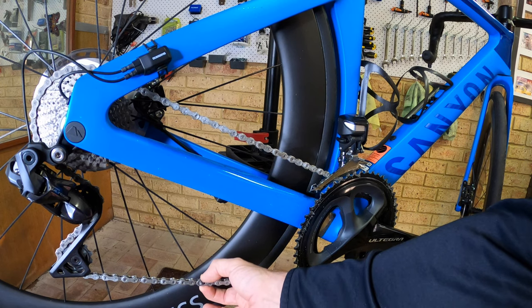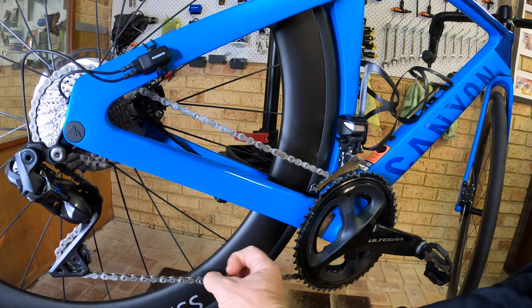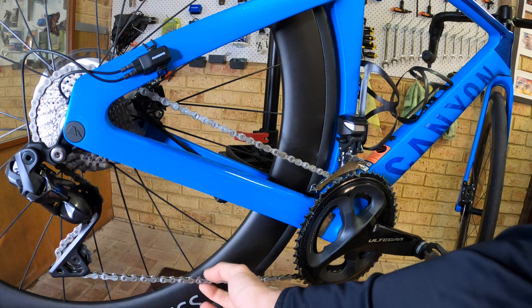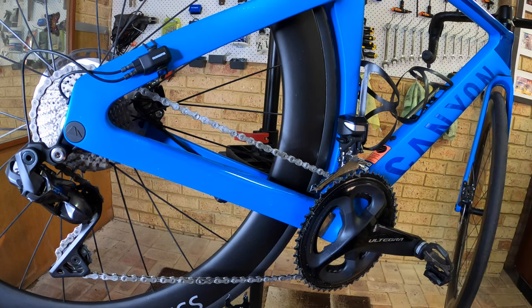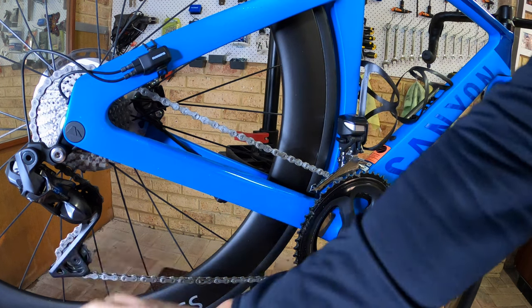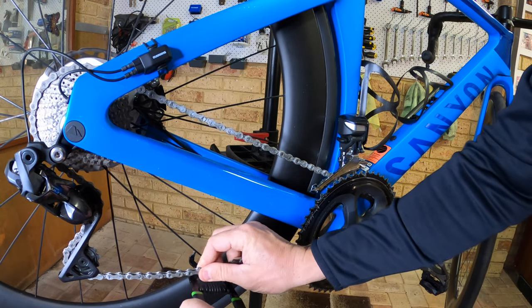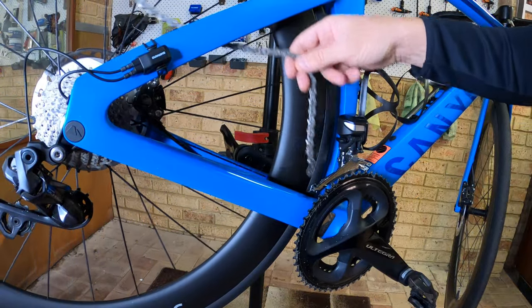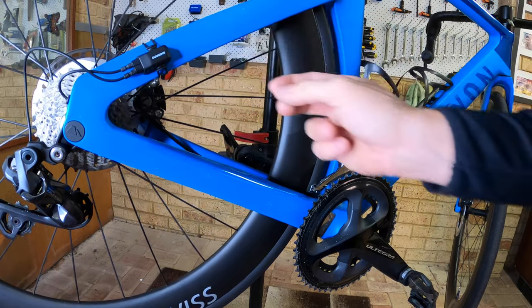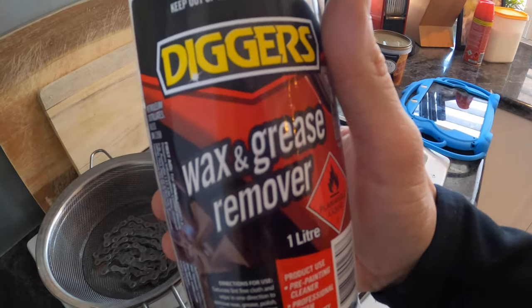Then you want to locate the quick link. These are the Connex quick links, which are really good — you can use and reuse them multiple times. Some chains recommend you don't use them more than once, but these you can use over and over and they last really well. Then undo the chain, and you want the quick link down the bottom because you'll remove the chain upwards afterwards — if you release it at the top it comes down and can scratch your bike. Add a bit of wax and grease remover.